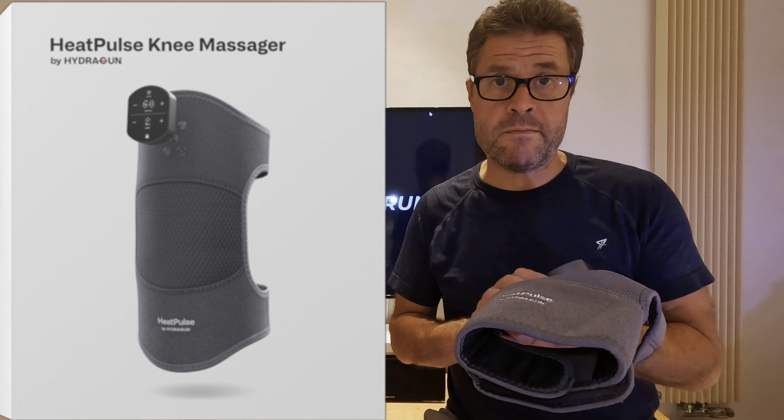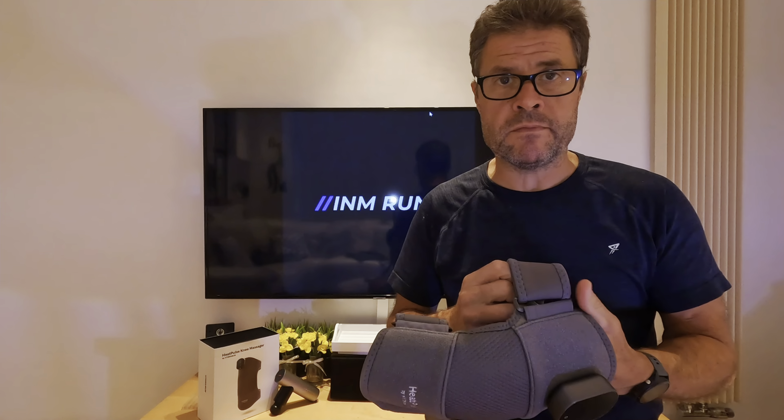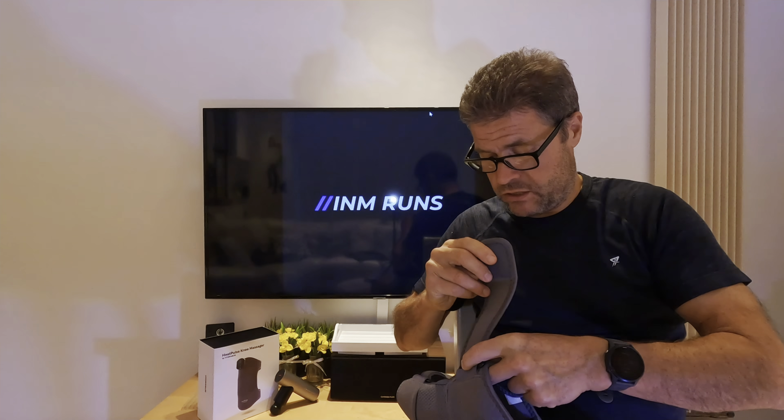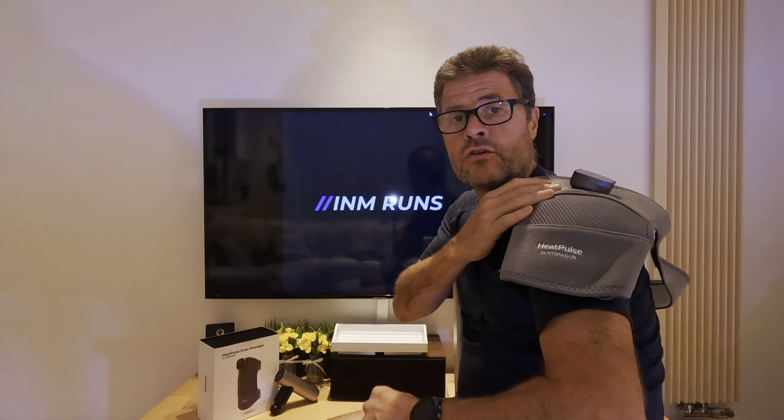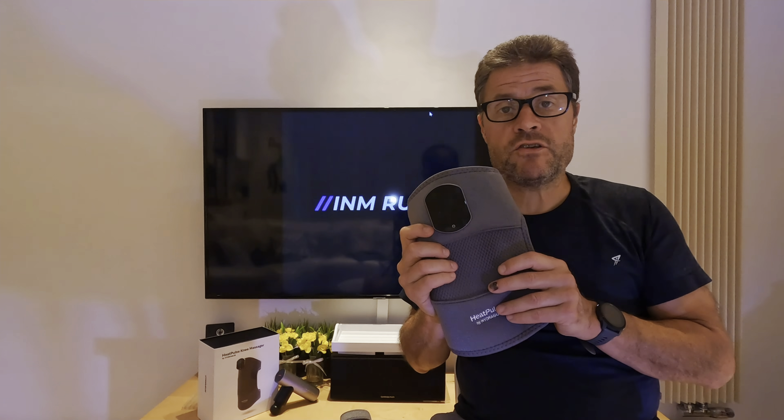Now we've unboxed, we get on with the review. This is actually their second generation, called the Heat Pulse 2 knee massager. It features a longer battery, higher temperature, and different variations on the massage control. It looks like the previous one didn't have a buckle, but this one allows for a wider range of limb sizes, so it will definitely fit everyone. It comes with an additional strap so it can also be used on your shoulders. This is designed for anybody with knee problems — whether it's arthritis, sprains, strains, post surgery, or any type of knee injury from sports.